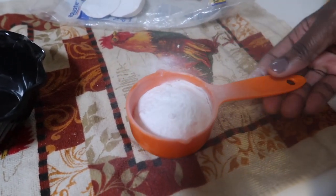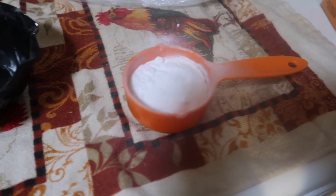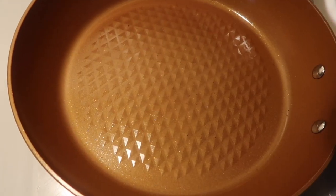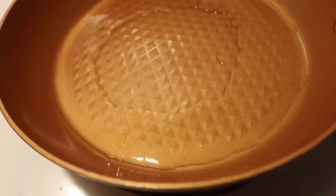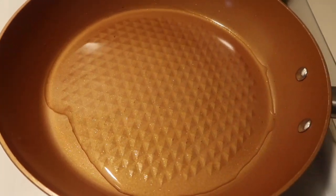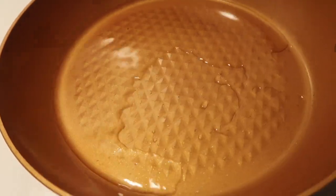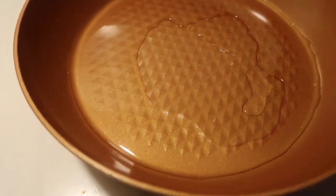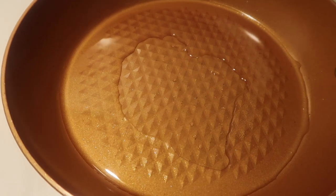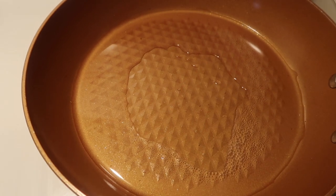So now I'm going to go ahead and put water in the pan and boil it. Before you add the powder, you have to warm the water — let it boil a little bit. Once it boils, go ahead and add the powder. As you can see, I'm waiting for the water to boil before adding the powder. It's really simple.